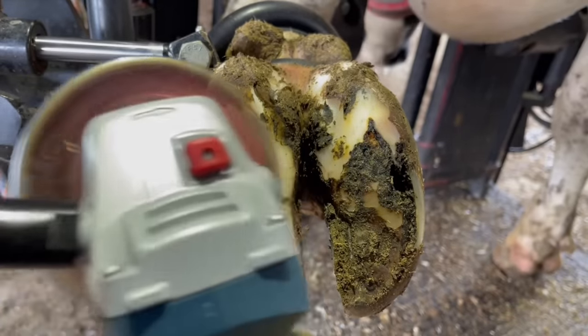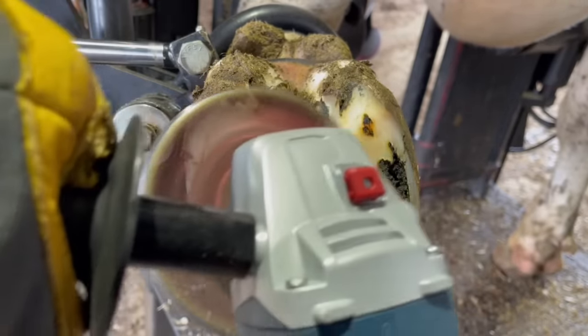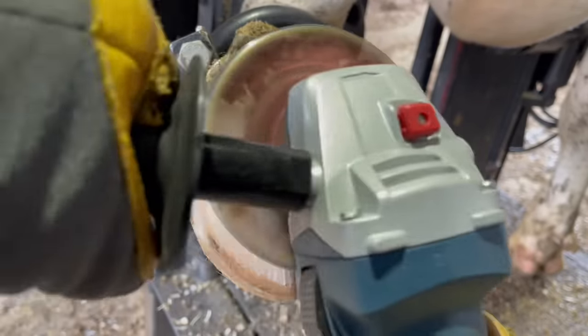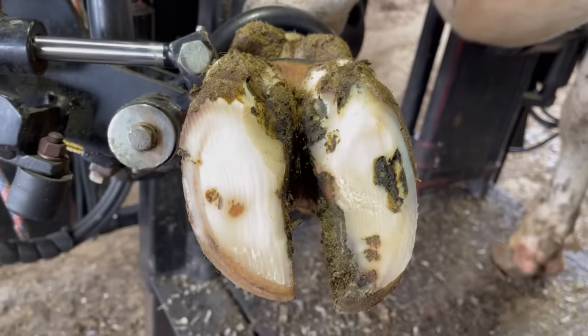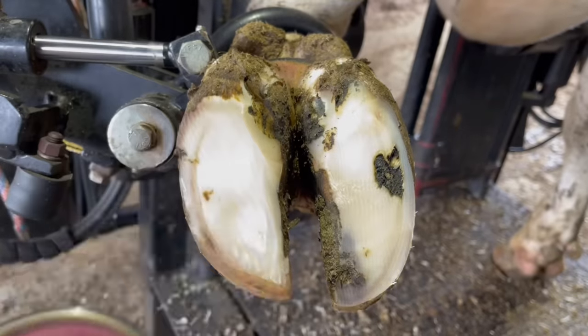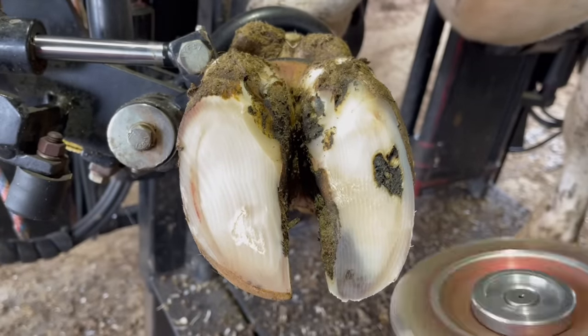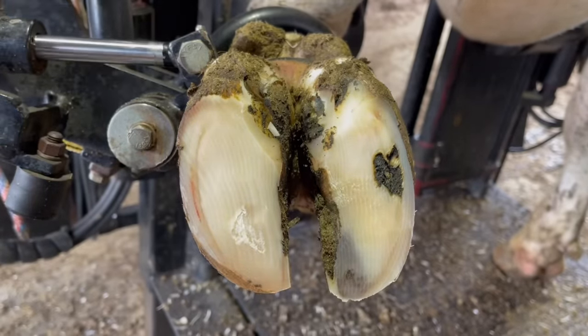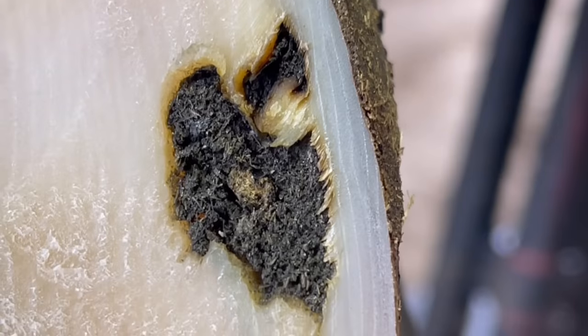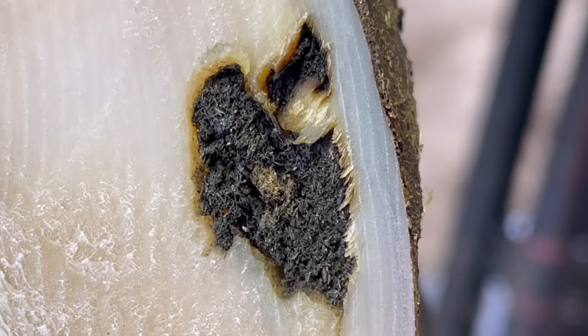You'll also notice that this foot is not very balanced at all. So we're going to get that taken care of right now, get it all trimmed up, and then that problem in that white line is going to become all that more obvious. Here you can see all the debris packed into this white line — it's that that makes these so difficult to resolve on their own, which is why we intervene and help them along.